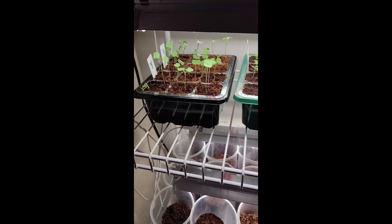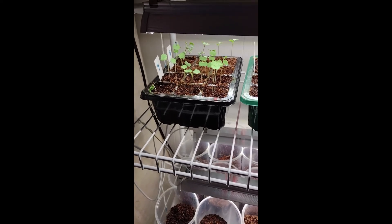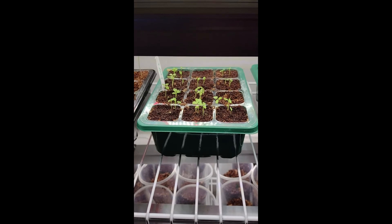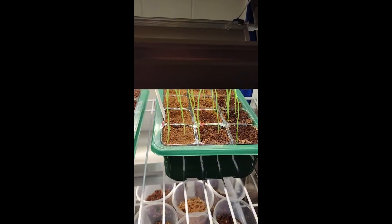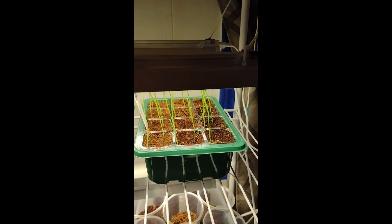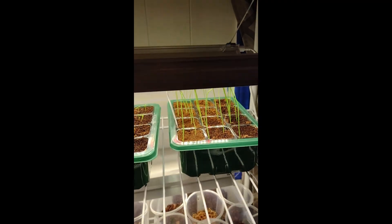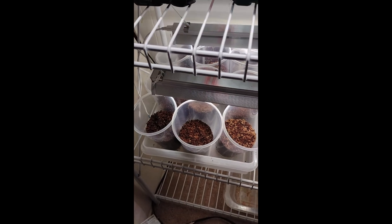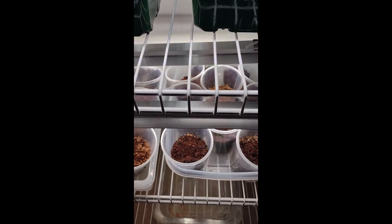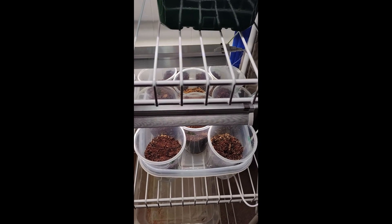This is about two weeks' worth of growth. The celery is about three weeks along. The onions are probably about two weeks as well — I think they were planted at the same time as the kale and broccoli. We have eight cups with cherry tomatoes, eight cups with San Marzano paste tomatoes, and six cups of beefsteak and mortgage lifters.